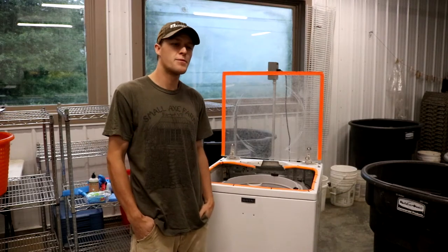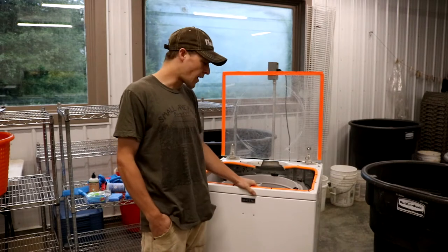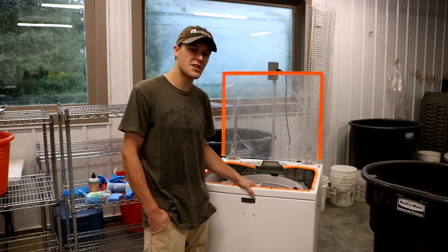Hi, I'm Andy Chamberlain from UVM Extension Ag Engineering. Today I'm going to show you how to clean one of these washing machine green spinners.